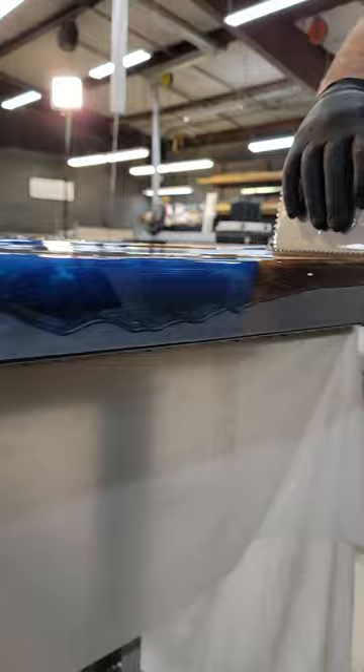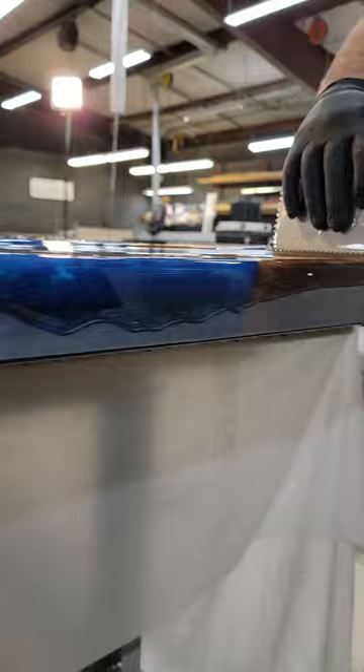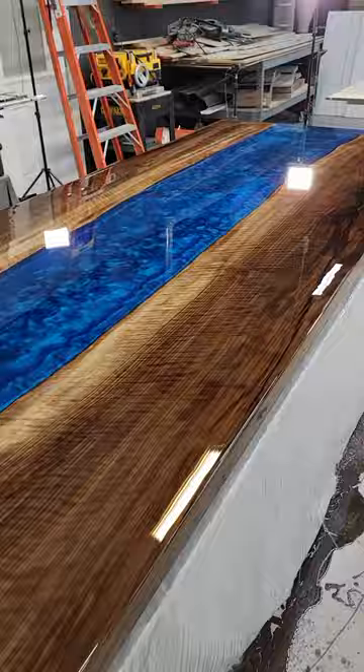Fourth, seal coat. Wood is porous, so don't think that first coat of epoxy is going to be your last. Bubbles are going to come out of that wood. Make sure you do a solid job sealing that slab before you apply that thick coat of epoxy.